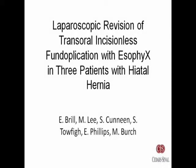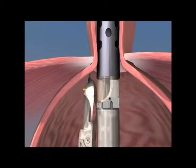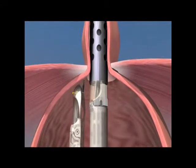Laparoscopic revision of transoral incisionless fundoplication with EsophyX in three patients with hiatal hernias. The EsophyX device is an FDA-approved endoluminal suturing platform used to create a partial fundoplication in patients with GERD.